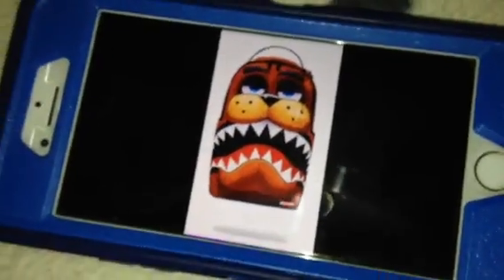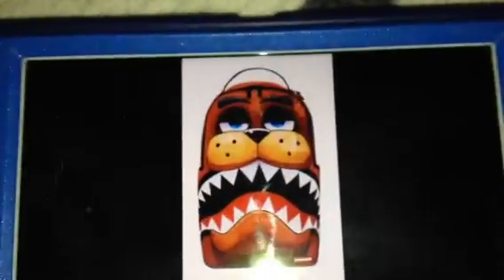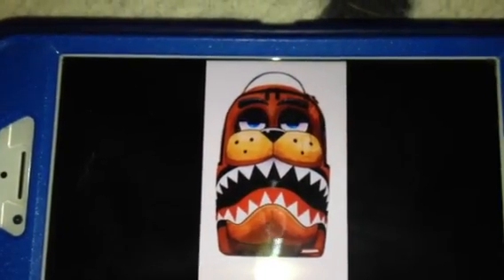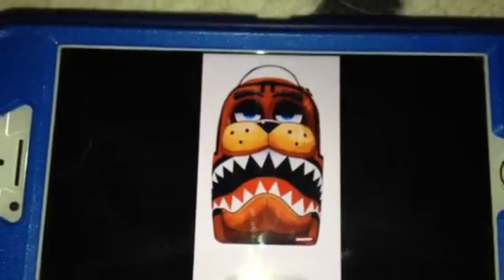and the sharp teeth — very sharp-looking teeth — looks really cool, very creative, and very scary-looking. Yeah, I know, Freddy. It looks very scary.